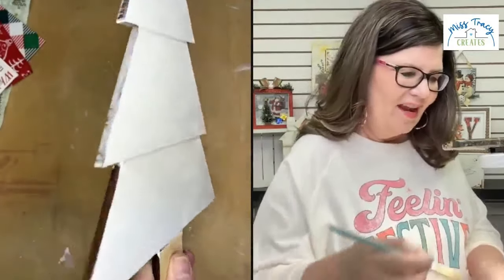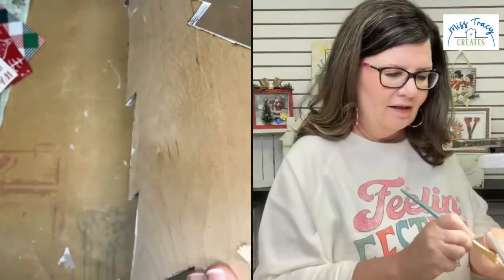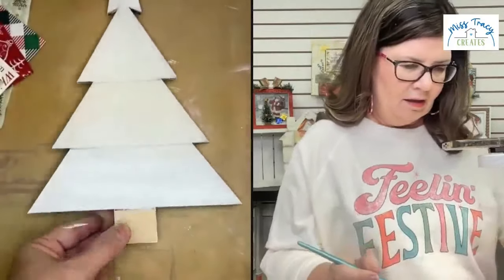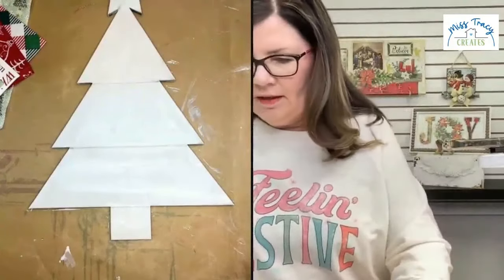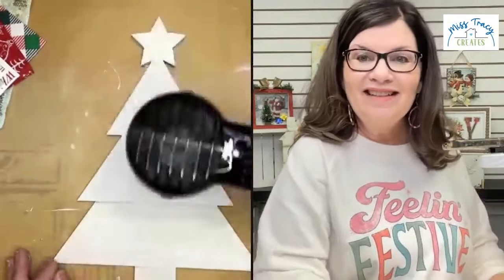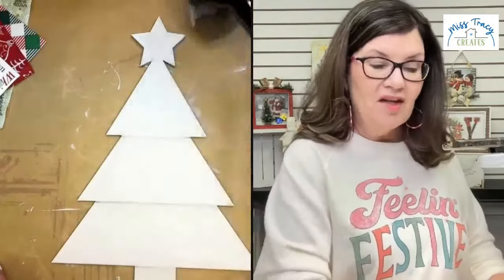Bigger brushes paint faster, have you noticed that? All right, I just need to get down here. Let me dry brush the sides and paint the little trunk — everything gets painted white. I'm going to scoot that over and dry my tree. You saw how fast that was — it's not going to take you any time. You can paint the back too, especially if you're gifting it or putting it on an easel.